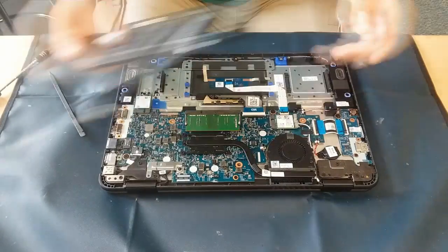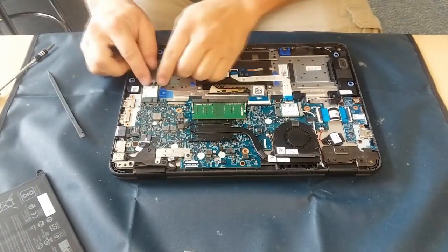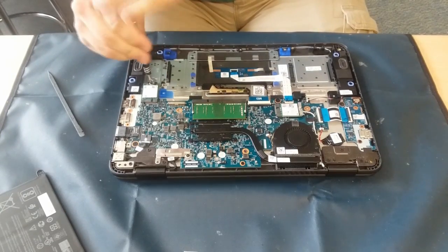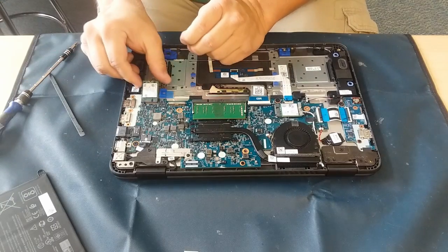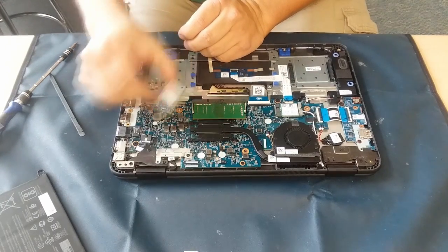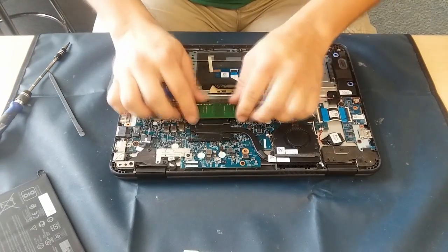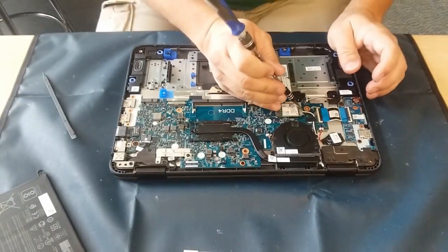Make sure those cables aren't taped, or that you get those released. Now here, this is the solid state drive — that would be either an NVMe or NGFF depending on which model it is — and that's pretty easy to take out, as you can see. Just a simple screw, popping out the RAM right there. Pretty straightforward so far; these are not real difficult to take apart.